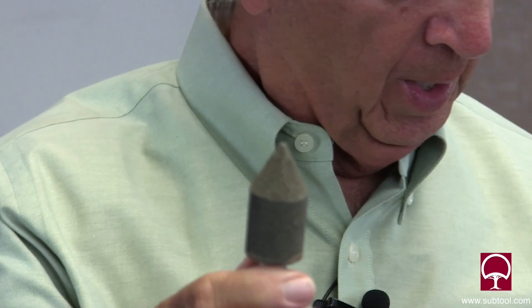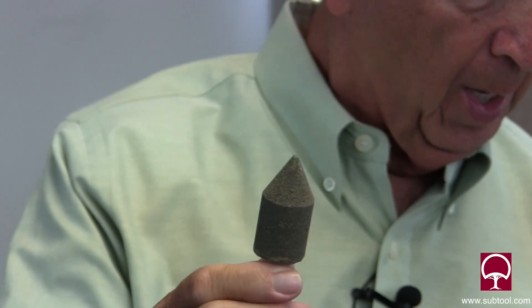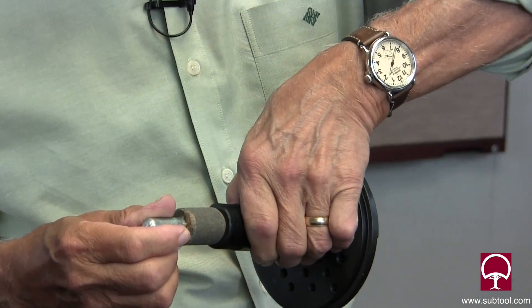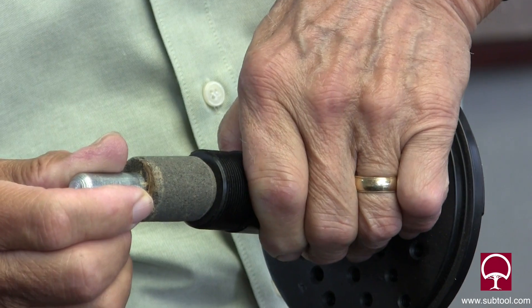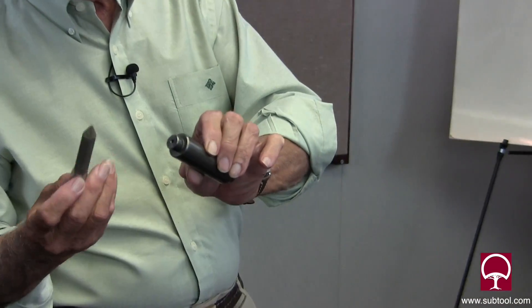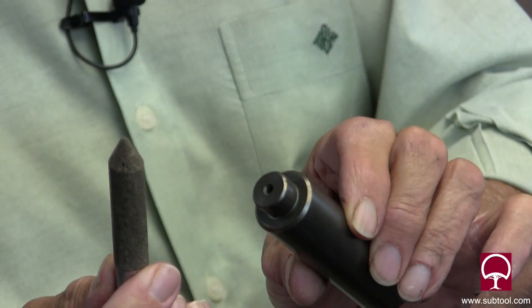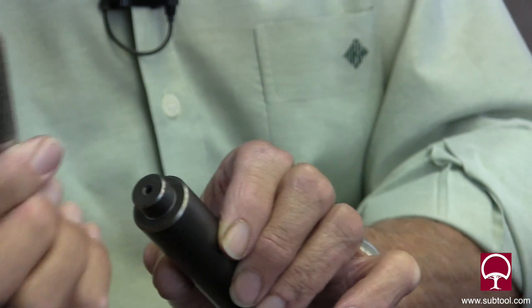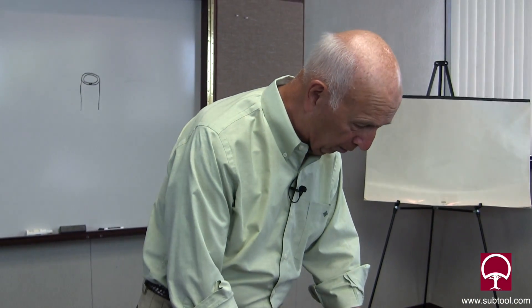That's a lapping stone that you can use in a lathe or even a drill press, provided you have a center at the bottom end. You can see how this stone would fit this particular diameter. Or if you have a smaller diameter, we can use a smaller stone obviously. These are about 120 grit or 150 grit, somewhere in that area, and you can find them in the catalog houses — they're available all over the place.